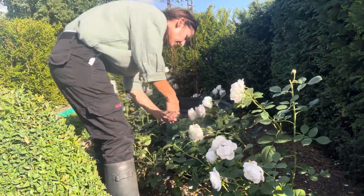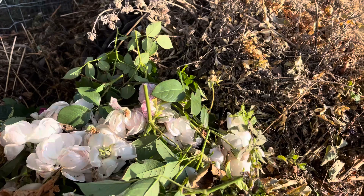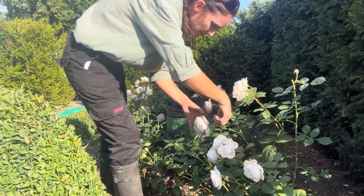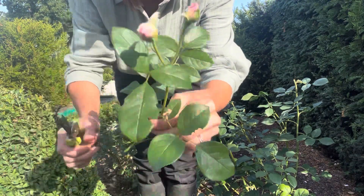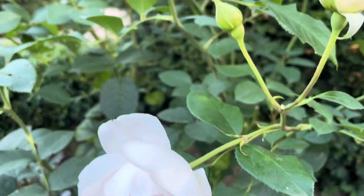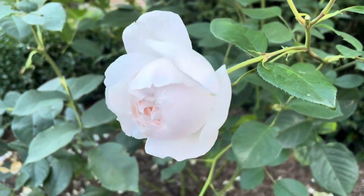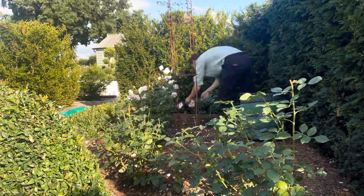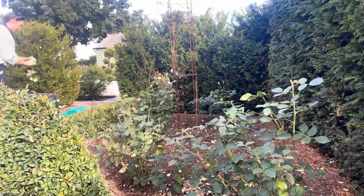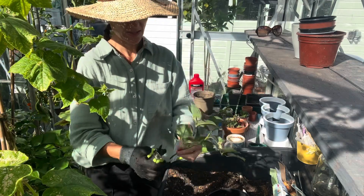We'll go through the parterre and have a bit of a sort out. Some roses will just be deadheaded and the spent flowers will go on the compost heap. Some roses with slightly opening little buds will be used for drying, any perfect lovely little blooms will be used with silica to preserve them, and some of the material can be used for cuttings — so we've got quite a lot of options.